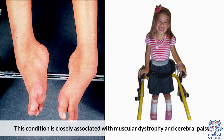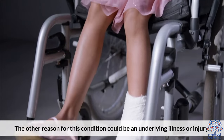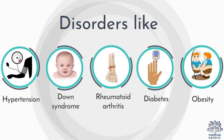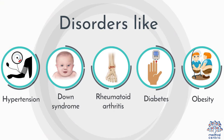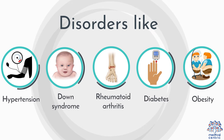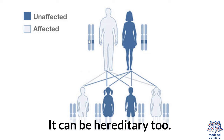This condition is closely associated with muscular dystrophy and cerebral palsy. The other reason for this condition could be an underlying illness or injury. Athletes are considered at high risk of getting flat feet due to the likelihood of injury and strain. Disorders like hypertension, Down syndrome, rheumatoid arthritis, diabetes, and obesity can increase the chance of getting flat feet. It can be hereditary, too.